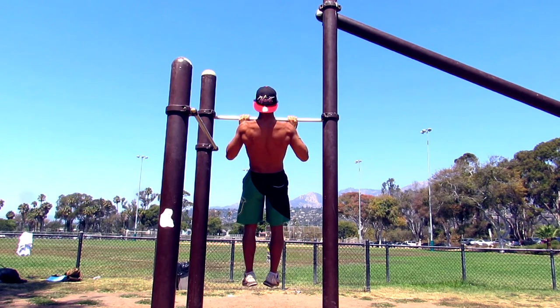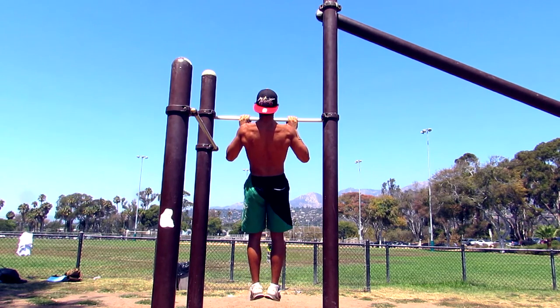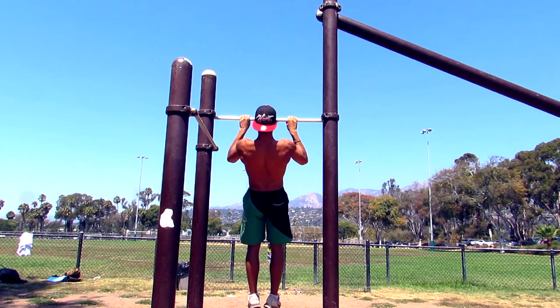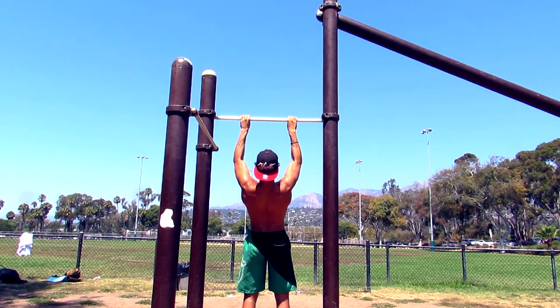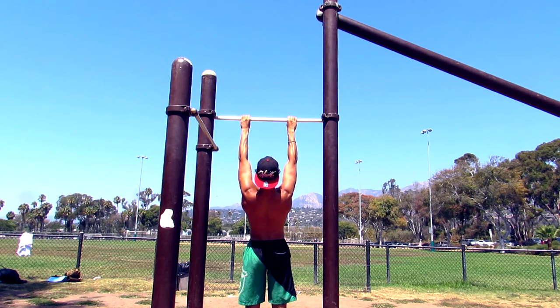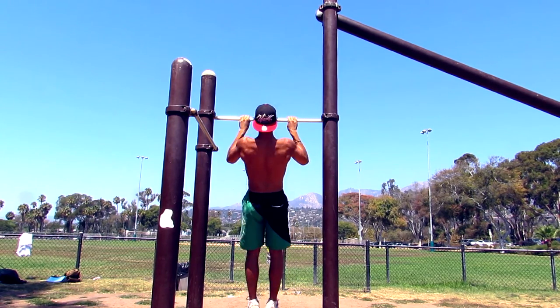Once you activate your scapular, move to the third step: pull all the way up until your chin is above the bar. If your chin is not above the bar, that's not a pull-up — you're just playing around. A clean, nice pull-up means chin above the bar.